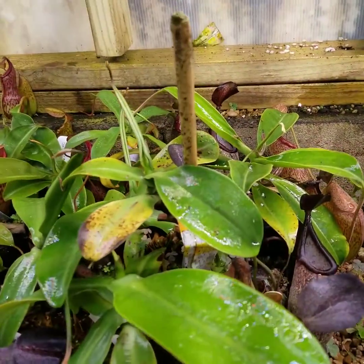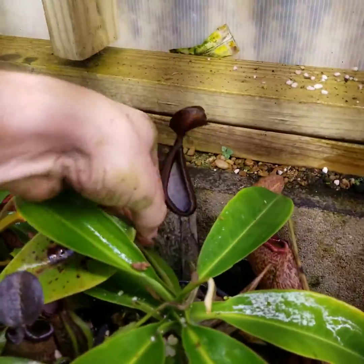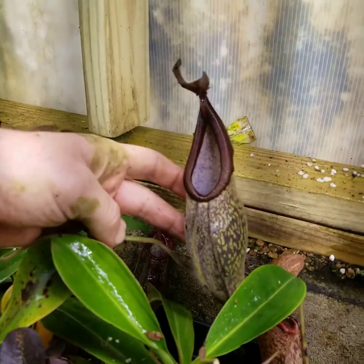I'm hoping I have males and females in this collection so that I can breed them one day and contribute to some conservation work. Here's a nice big picture on one.